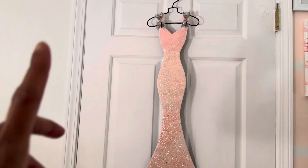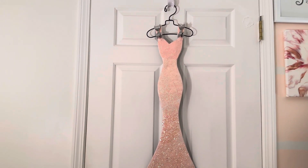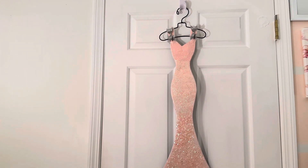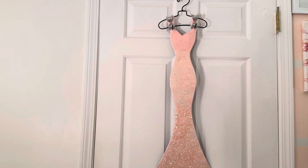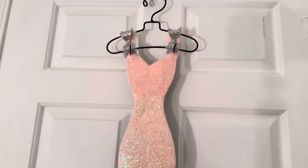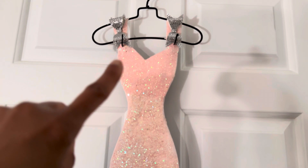I actually purchased this dress from Kirkland's years ago and it came white — just a plain white dress. When I purchased it I knew I was going to bring it home and do something totally different with it because my room was pink and white. So I brought the dress home, painted it pink, and if you notice there's an ombre effect.